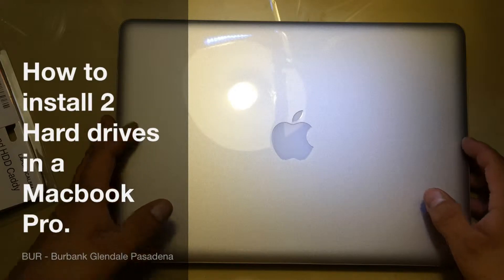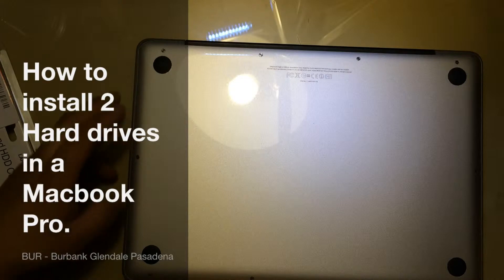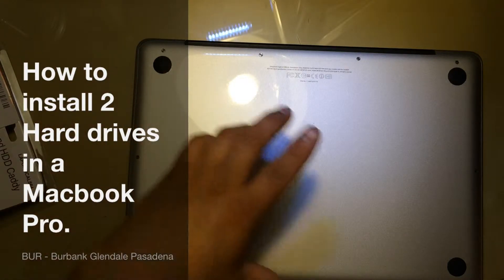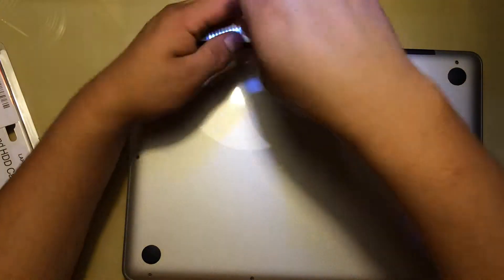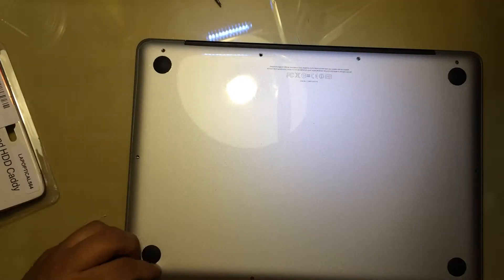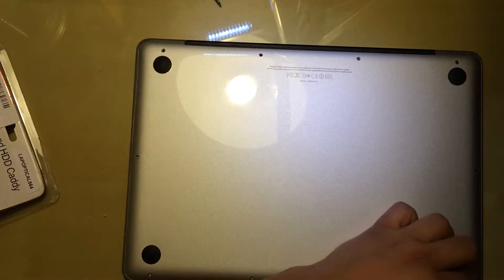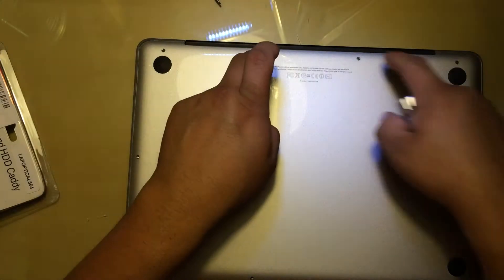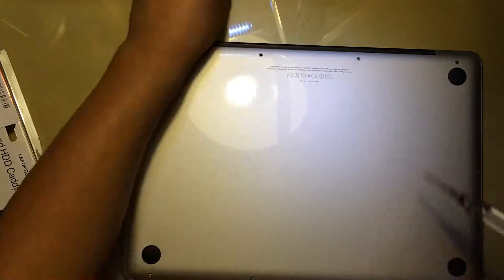The first thing that you're going to do is flip your computer down and remove these 10 screws — 3, 6, and 4, 10 screws total. Remember, on this corner you have 3 longer screws, so like that you don't get confused and put small ones instead.